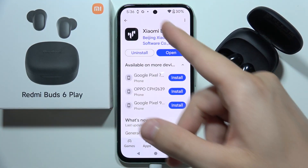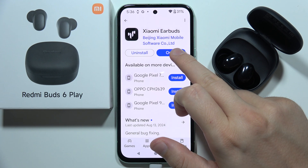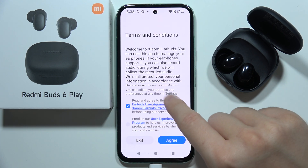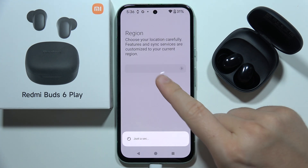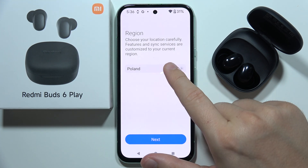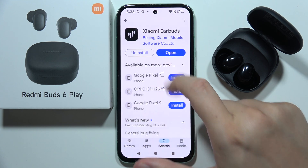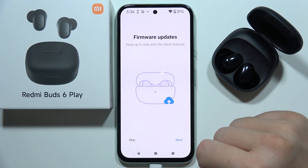Be sure that you download the Xiaomi Earbuds application and simply open it. Then accept the user agreement, click agree, and you will have to select your region from the list. You can select any region that you want — I'm going to go with Poland.